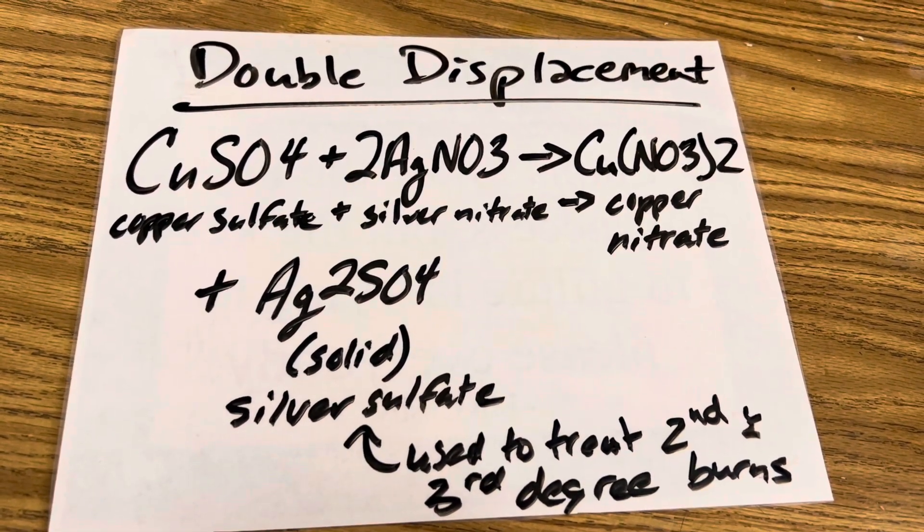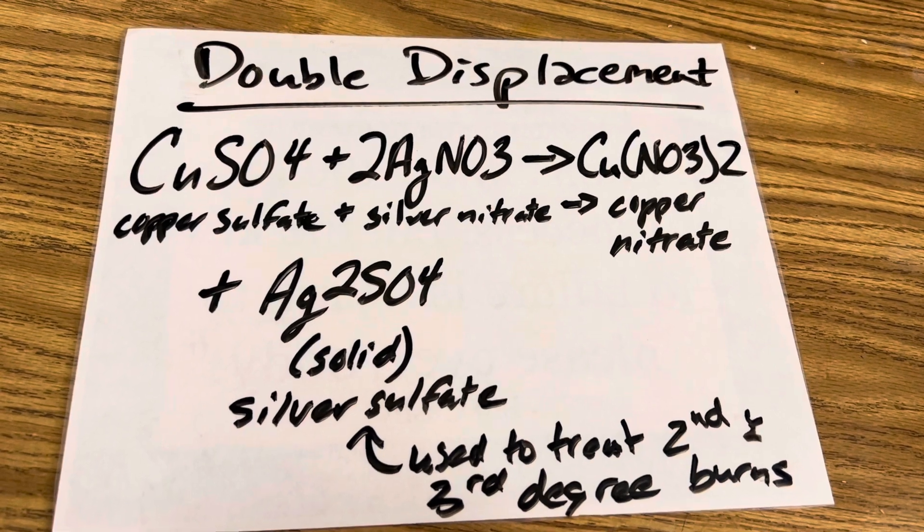Interestingly, silver sulfate is used to treat second and third degree burns. I hope you enjoyed today's edition of Ramsey Land, and I'll see you next time.